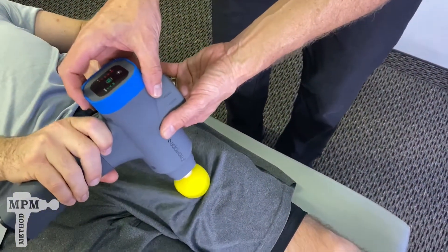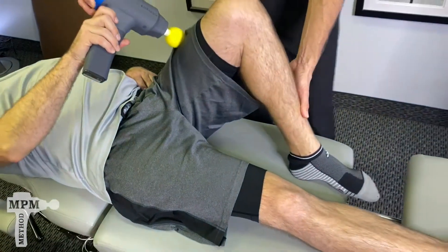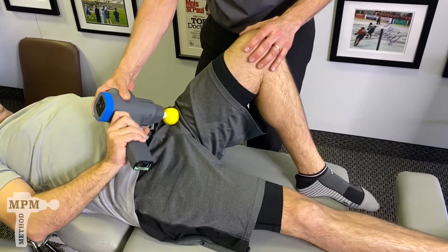Complete a passage using slight circular motions. Once finished, bring your leg to full flexion and repeat the pathway, visualizing the anatomy of the groin muscles.